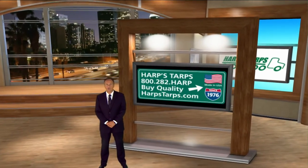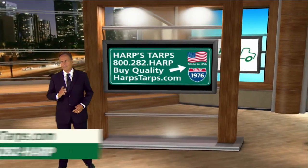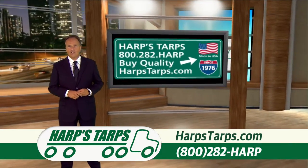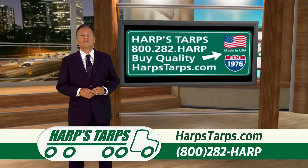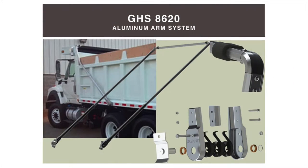The aluminum arm tarp systems for dump trucks and trailers by Harps Tarps are the best choice for superior performance, ease of installation, and minimal downtime. Made in the USA, the 8600 series is available in lengths from 10 feet to 40 feet, designed by Harps Tarps mechanical engineers specifically for your application.